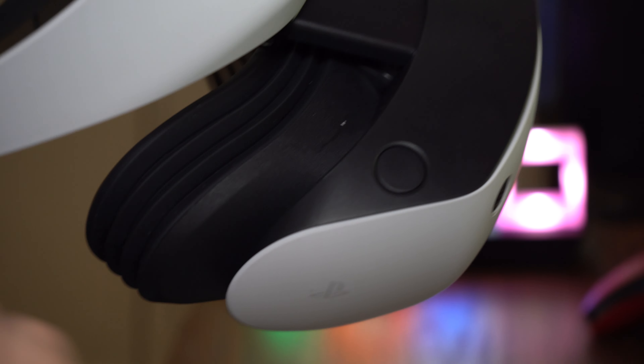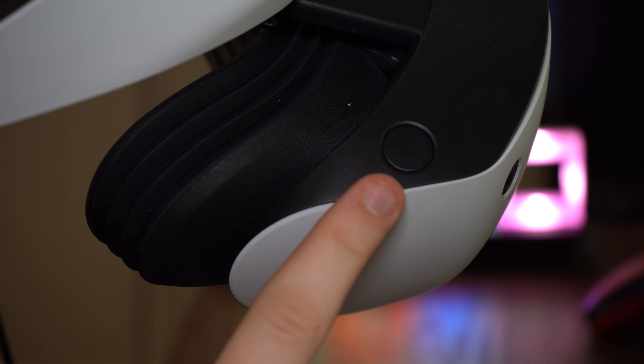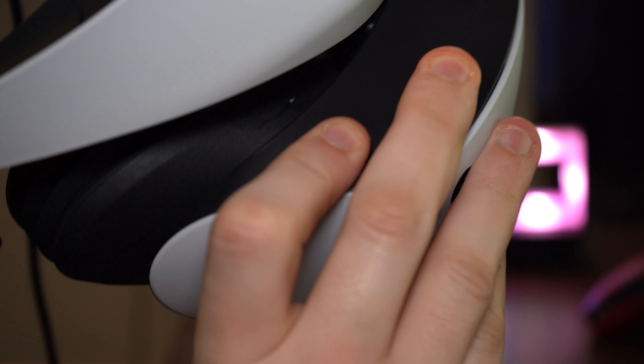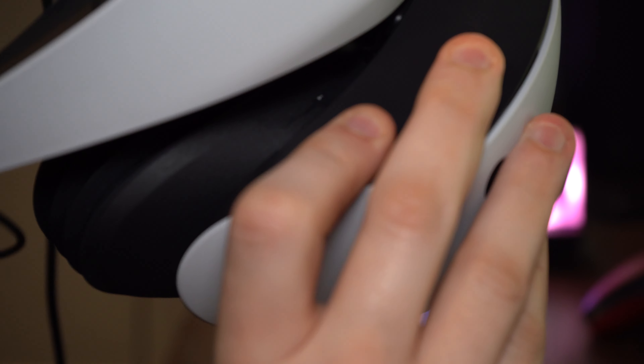To put the headset on correctly, first you want to bring the visor forwards by pressing the button on the top right and gently sliding it forward. This makes it easier to get the headset on in the first place.